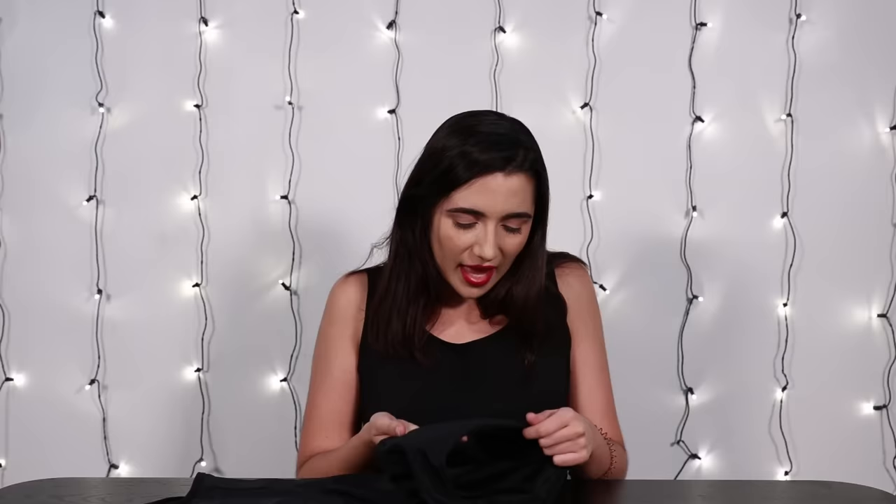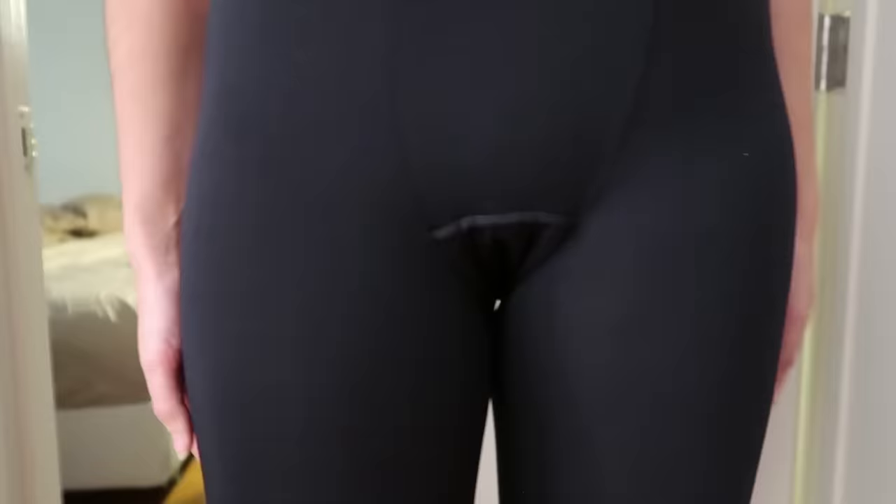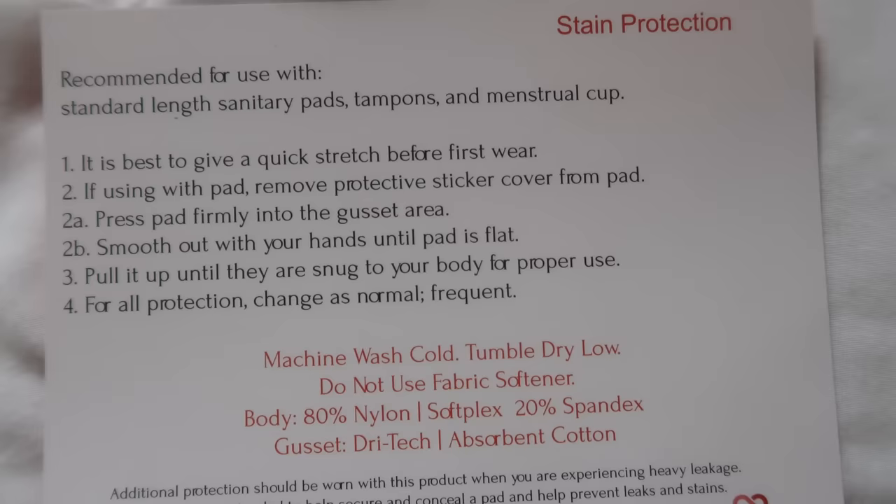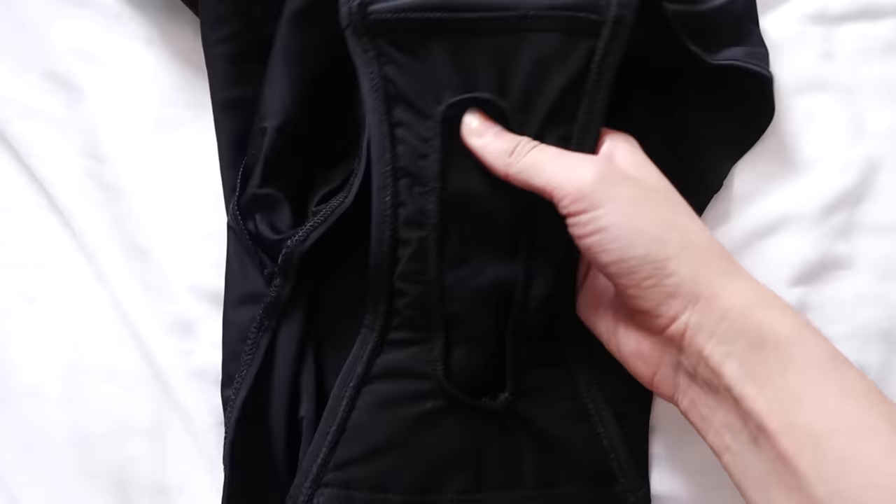But nevertheless we have the swimsuit now and we're gonna try it out. They had a few different styles but I settled on the black one-piece. After my experience with the leggings I'm really hoping it isn't quite as turkey neck-ish in the crotch area, because with the leggings you can kind of wear a tunic top to disguise the crotch, but with a swimsuit when you're on the beach it's just kind of like wham-bam thank you ma'am.